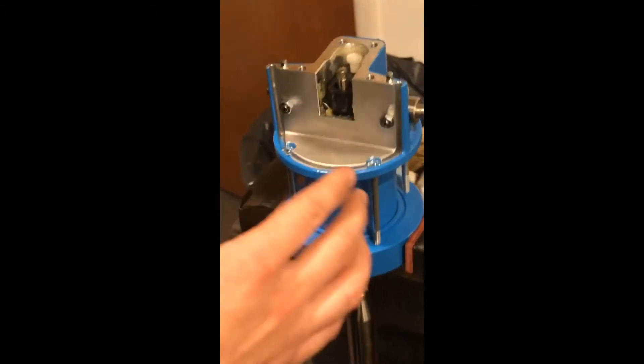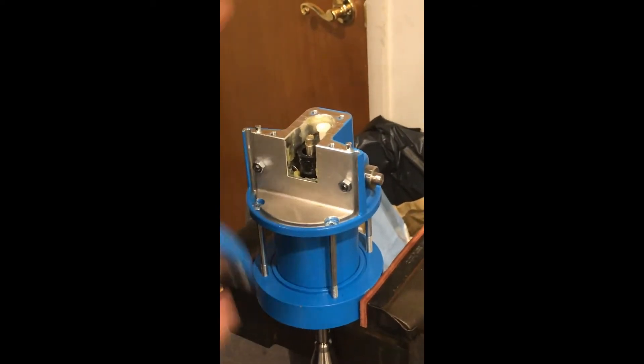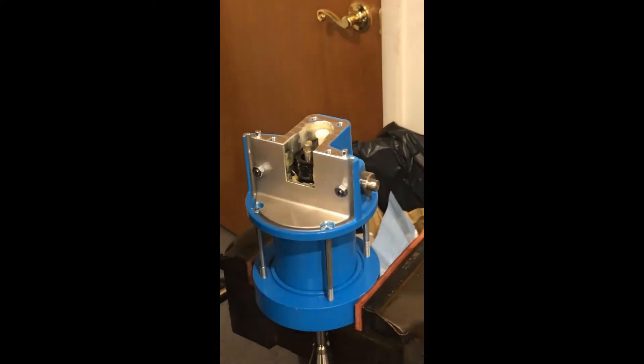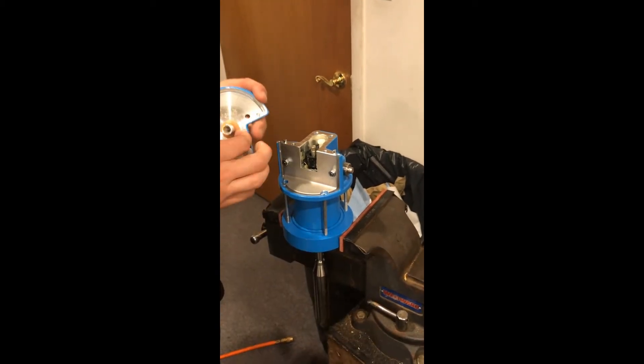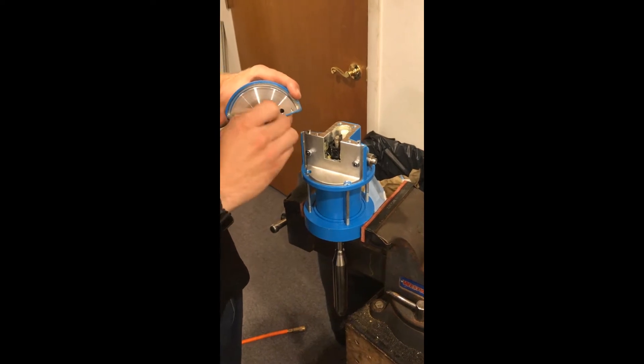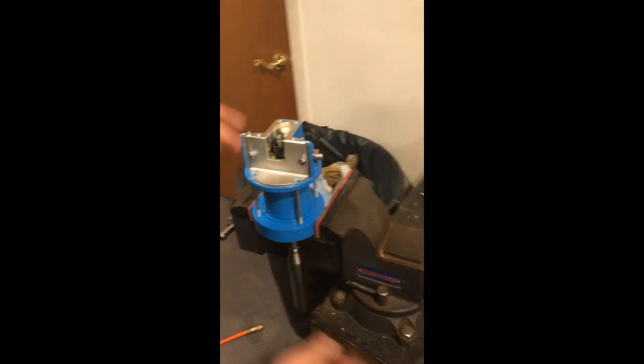Moving on — we have our top off, we took our front screen and dampening plate off, and we can do our initial inspection. Is there media, is there debris, do you see one of your dampening gaskets? Is that blown to pieces and all over the place? You're looking for an inspection.